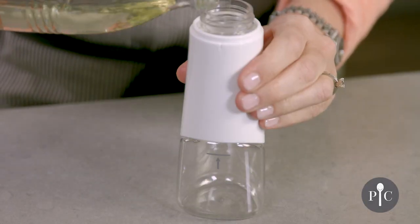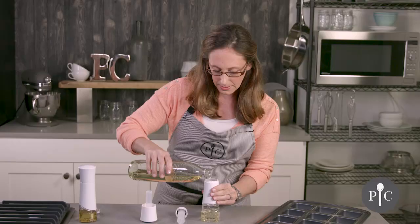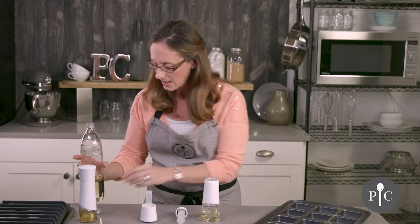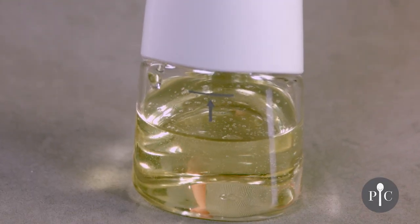I'm using canola oil here, but other oils can work well too, like olive oil or grapeseed oil. It's important to stay under that line because that's going to give you the right air-to-oil ratio to get a nice fine mist.